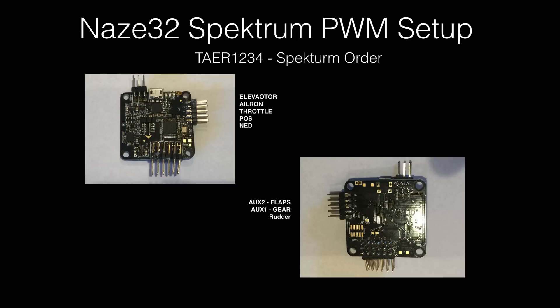Then if you flip it over, as you can see, the numbers are in reverse order on the NAS, and there's your AUX 1, which is gear, and then your flaps.